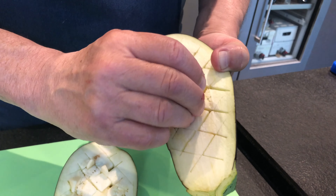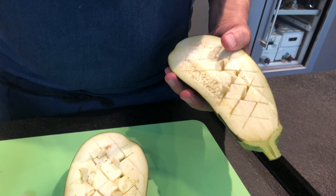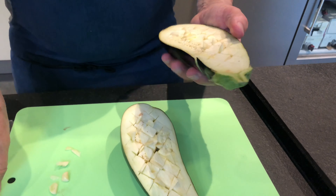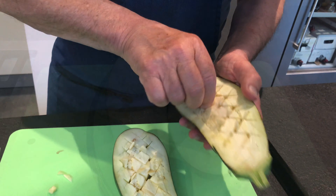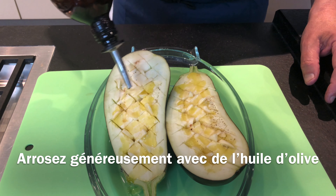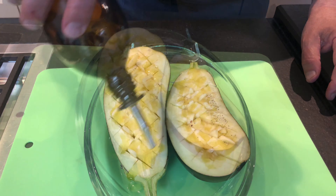And I take the garlic and I put them in the middle, like this. If you don't like garlic, obviously don't use it, but it's going to roast and it's really good when it's roasted. I've used about two cloves of garlic per half aubergine.